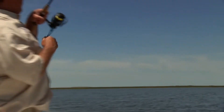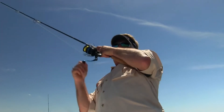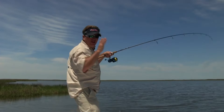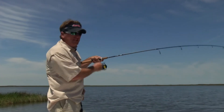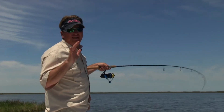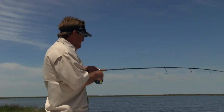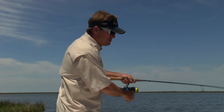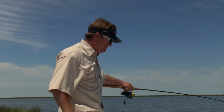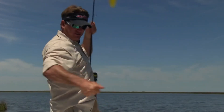Got him — speckled trout! Now, when high pressure comes in, either early fall or late spring, some fishing can get really tough. There are a couple little techniques you can use to make the fish bite a lot better. Today I've got high pressure; a front just passed through. Fishing's been tough for a lot of people, but I'm going to show you a little trick right here. Nice little speckled trout.